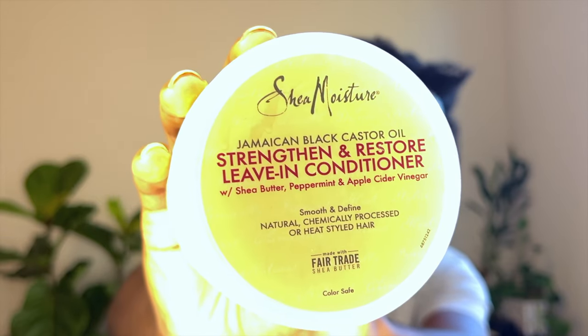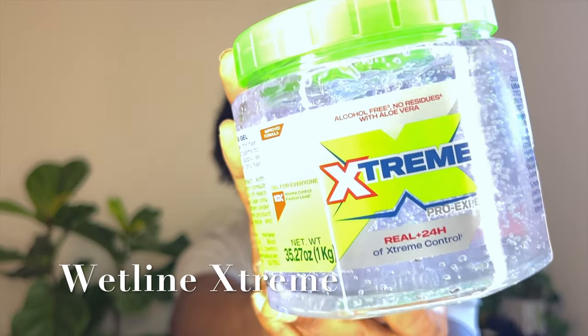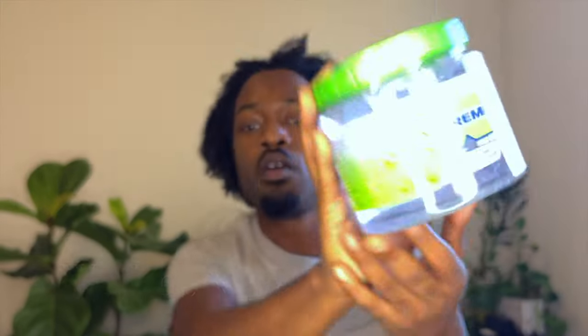For my gel, I use the extreme gel. You can actually get both of these at Target — the leave-in is about six dollars and the gel is about fourteen dollars.